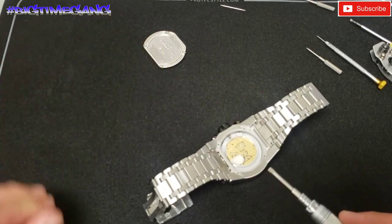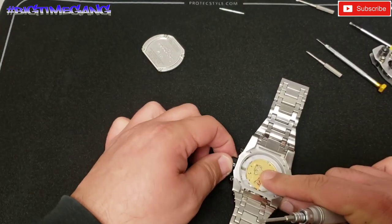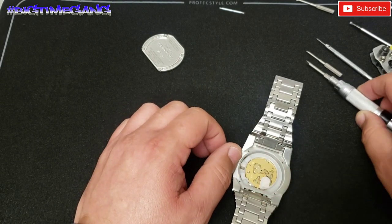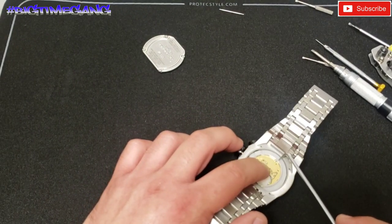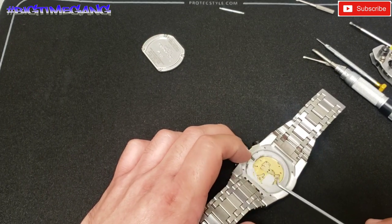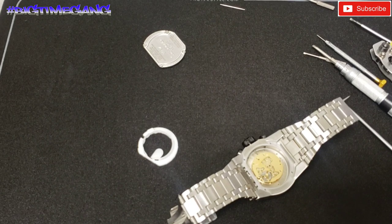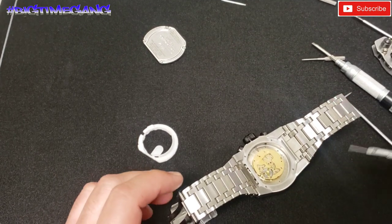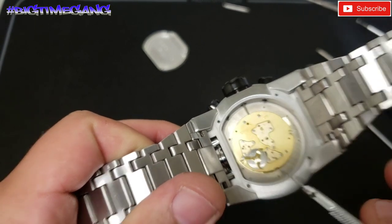The case back is off — I left the screws in it. Now we've got to undo the crown, making sure we don't damage the crown stem while we remove the plastic casing. We're just going to simply pop this plastic casing out. This is actually my first time opening up a Magnum's main movement. It's a Ronda 5040D, and we've got one screw right there — we'll pop that out.